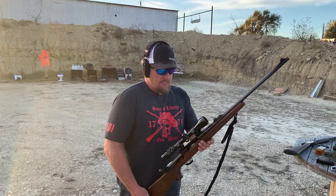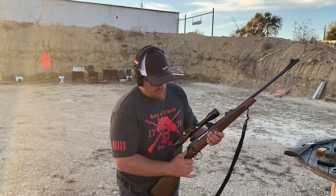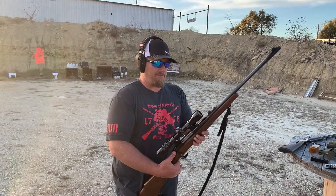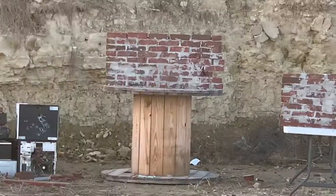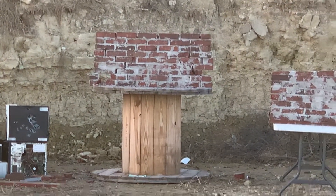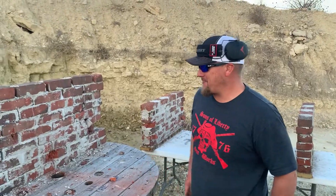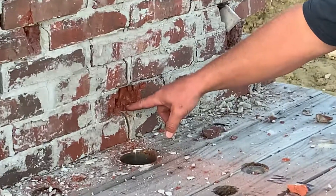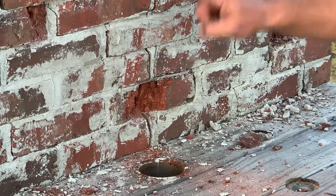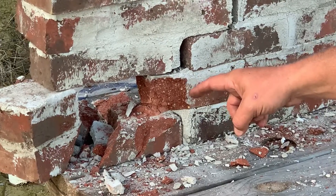Let's hit it with some black tip .30-06 and see if that finishes this wall off. We've got this gorgeous Remington 700 in .30-06. We'll put two black tips in it. Black tip .30-06 hit right here in the center on the second shot — it created a lot of chaos around the bricks, but it actually did not go through. Out here on the edge though, it really did some damage.